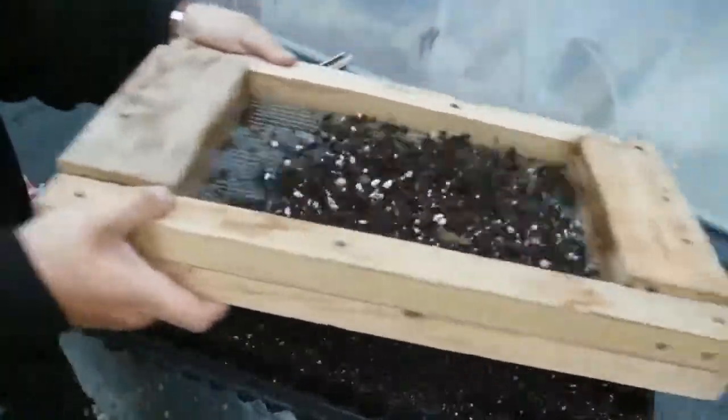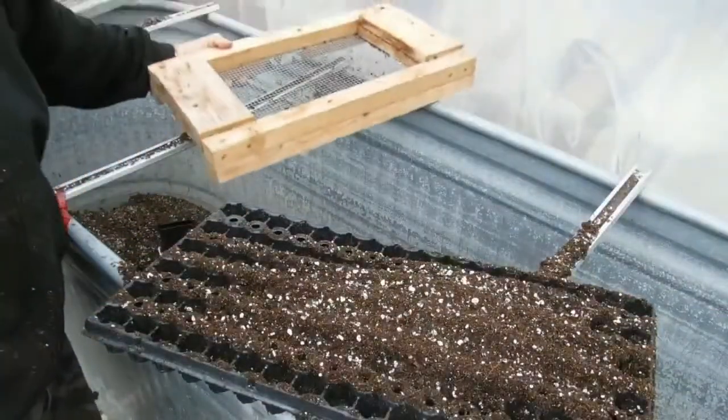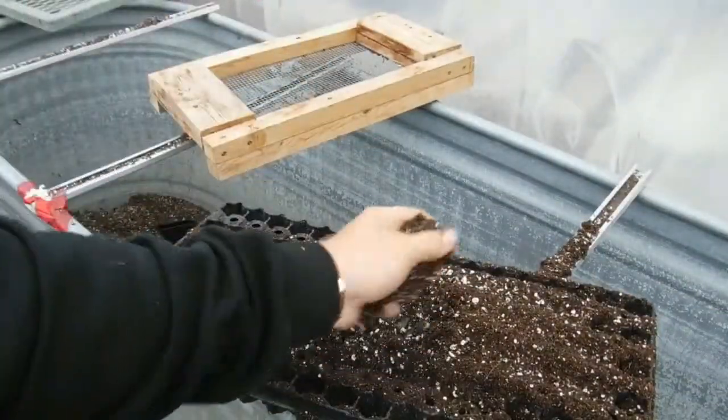Now that we have our clippings, let's get some soil ready. I'm using a 1/4-inch screen, trying to sift out any large chunks of wood or pieces of peat moss.